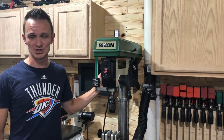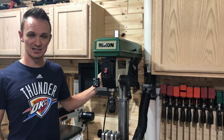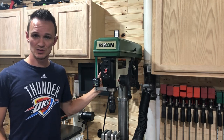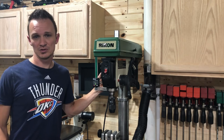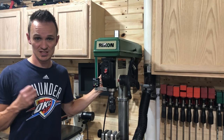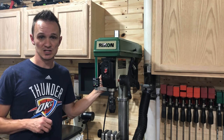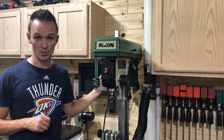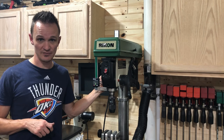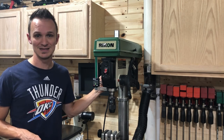Alright guys, it's finished — the Wixie angle gauge on the drill press. Really looking forward to getting some use out of this. You saw how easy it was to set up, so go check out Woodcraft and pick up a couple for yourself. They make them for all different tools. This is the first in our series — the next one we're going to do is the Wixie angle gauge for the drum sander, and we're going to try to do as many tools in the shop as we can. So stick around for the series. Hope you guys enjoyed — if you have any questions or comments, leave them below. Thanks.